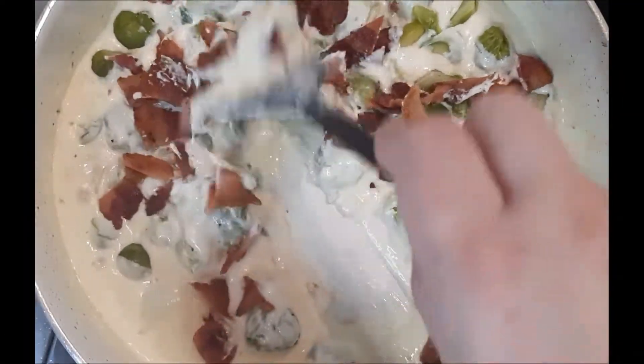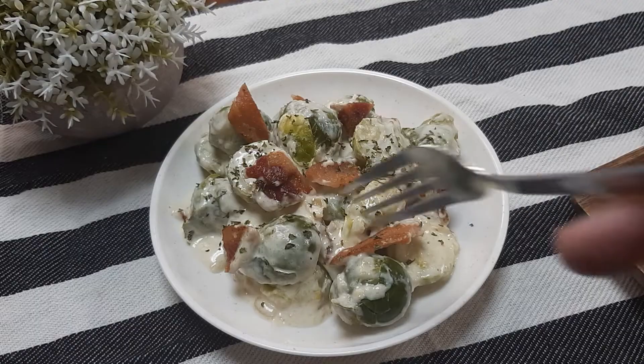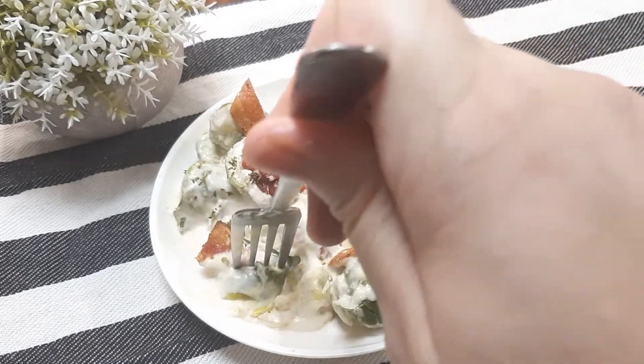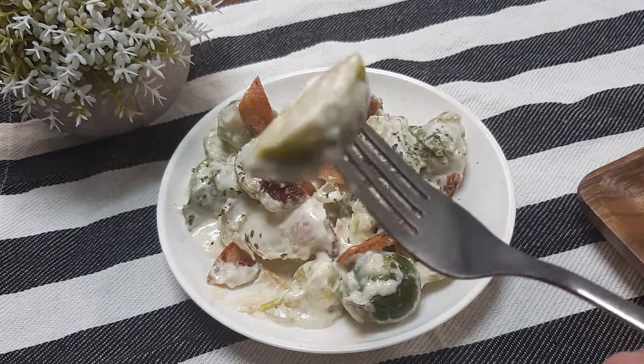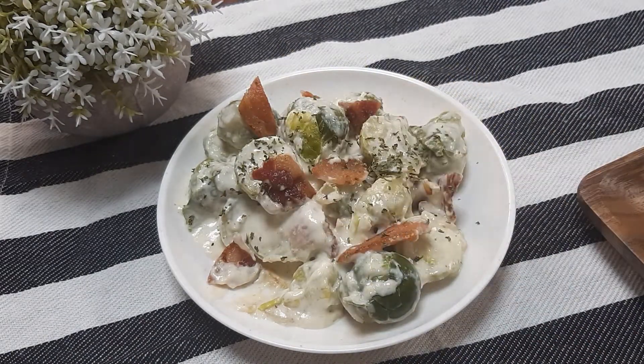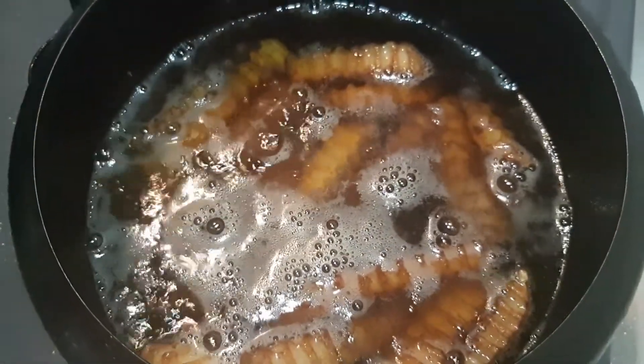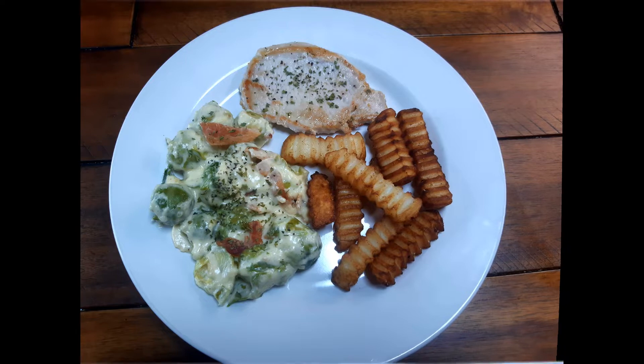For my side dish I'm going to do garlic bacon parmesan Brussels sprouts. Let me tell you, I can talk for about an hour on how great these are — these are by far my favorite side dish to make. I'm actually going to upload a video on how to make these, so make sure you guys definitely check that one out. And for my final side I'm just going to deep fry up some french fries and dinner should be done.